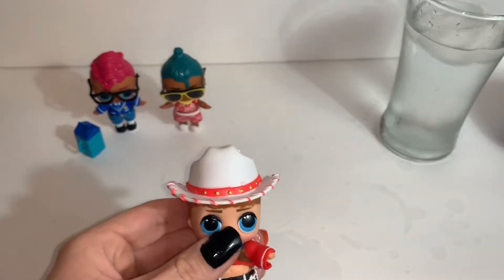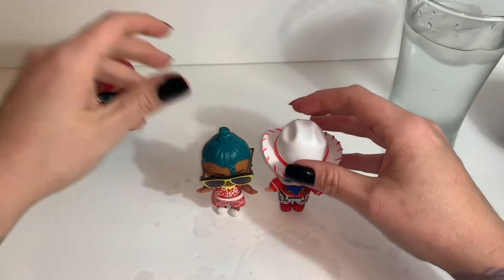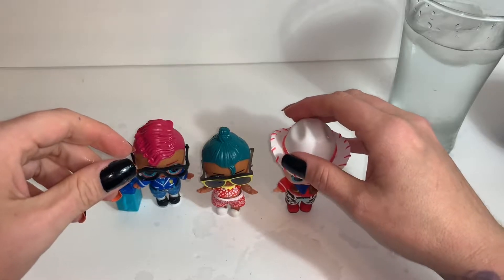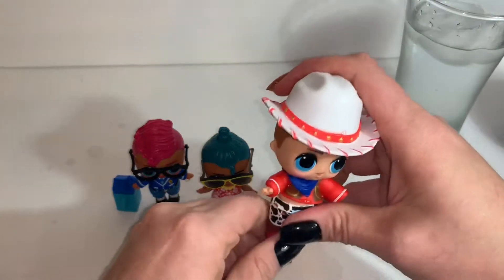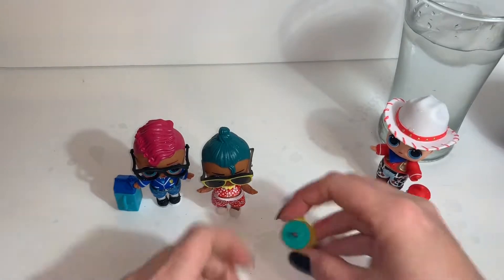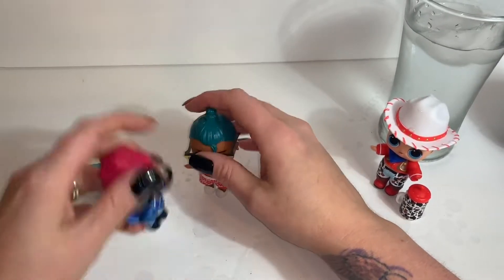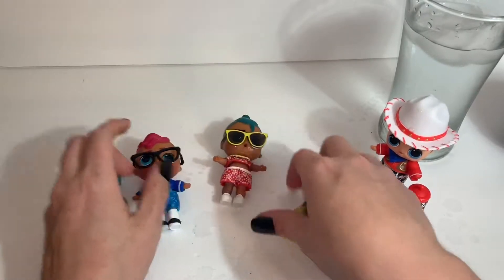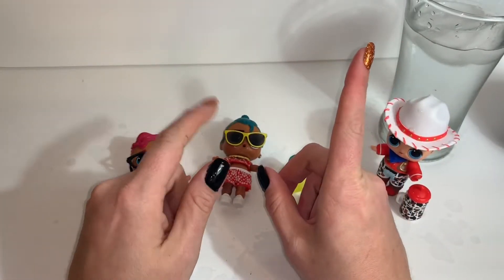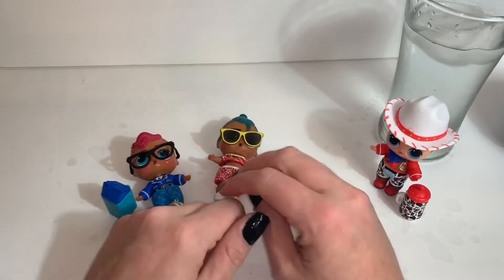Put his little hat back on him and that's it. So they're all cute. He's not wanting to stand up anymore — he can just lean against the glass with his little bottle. Okay guys, they're not wanting to cooperate so I'm just going to stop there. If you like this video, go ahead and give me a big thumbs up and please subscribe to my channel. Don't forget to hit that little bell notification so you'll be notified every time I upload a new video. Thank you so much for watching — until next time, bye bye!